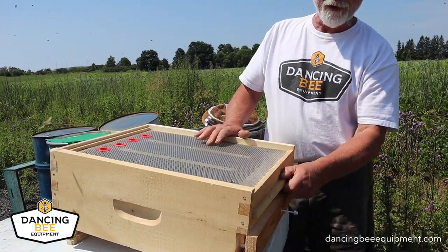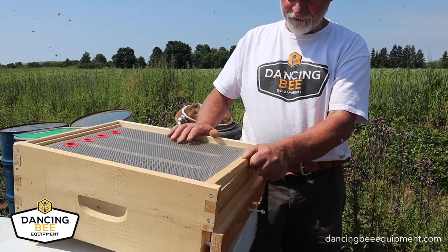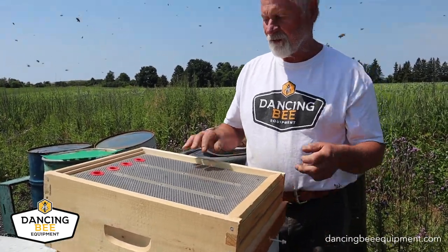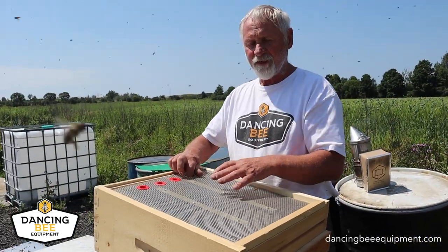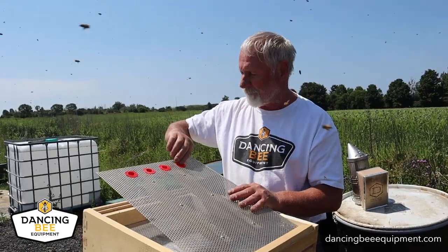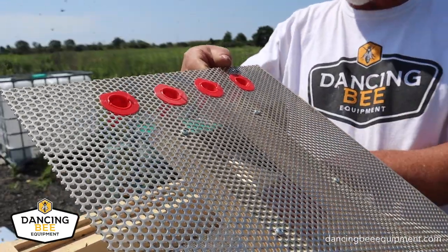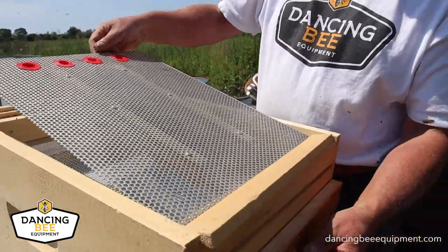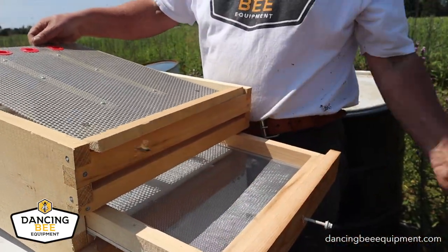When I see they're bringing in lots of pollen, I change the entrances — I plug this one up so the bees have to go through here. To get up into the hive, they then have to climb through this screen. These red cones help to strip the pollen off. The pollen drops down through the screen and collects underneath it.